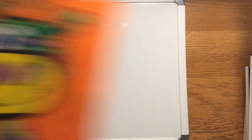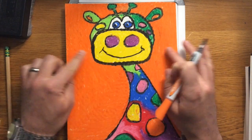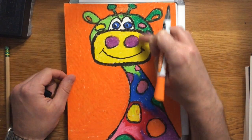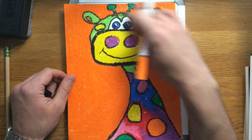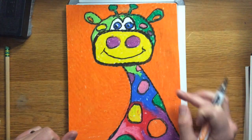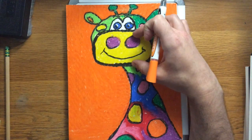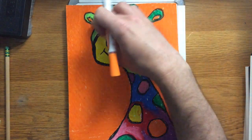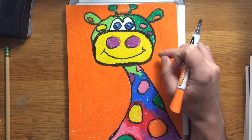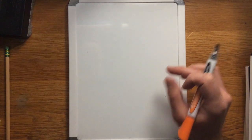I'm going to take you through this on my dry erase board first — pretend this is my paper and you can practice along with me. We're going to start with the oval shape of the snout. It's going to be a fairly big oval, pretty evenly centered on the paper, but I need to leave room above it for the top part of the head. If I put this oval way too high, I won't have room for all the ears, eyes, and other parts.